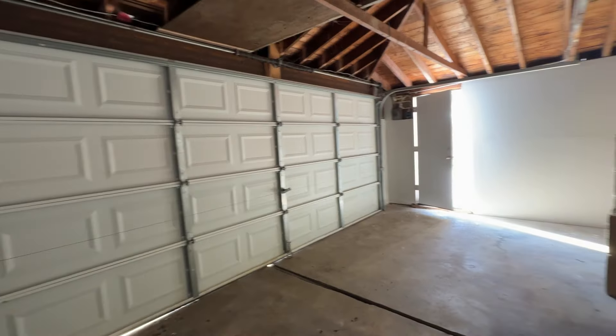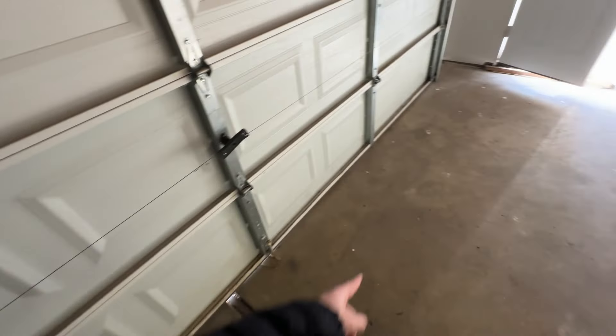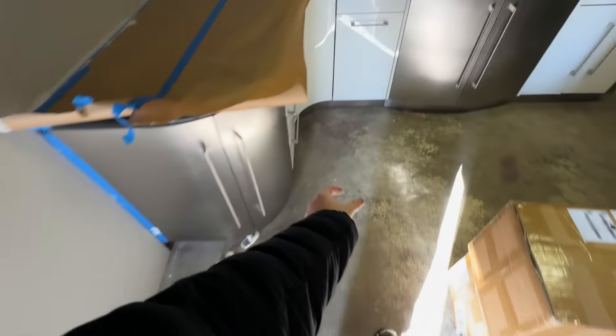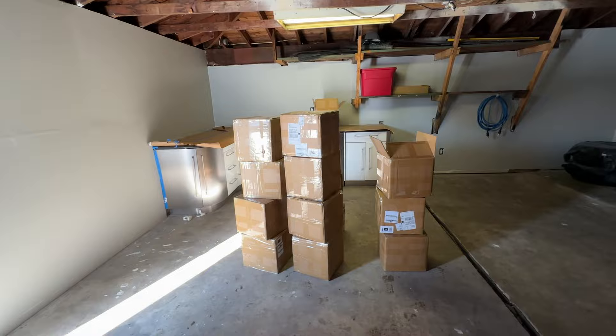Ladies and gents, forgive me — I'm a bit out of breath. I just carried all these from inside to outside and I'm out of shape. Finally got them in the garage. Starting from the front area, gray on the outside, and a black border around the perimeter — kind of like that around the outside, so you get the vision. I think there's only one thing to do: start laying them. At least get these out of the boxes and just go to town.